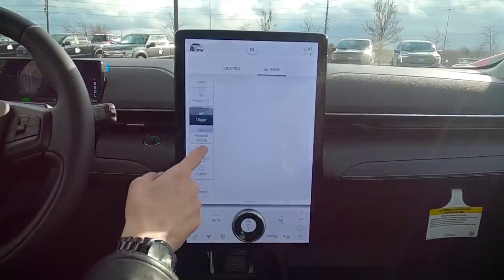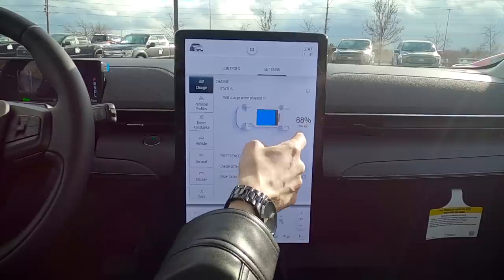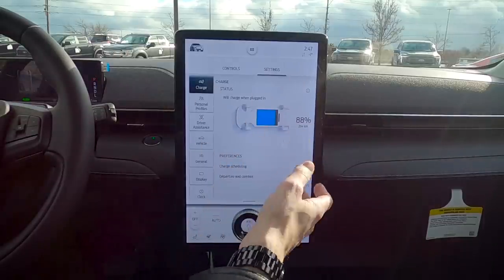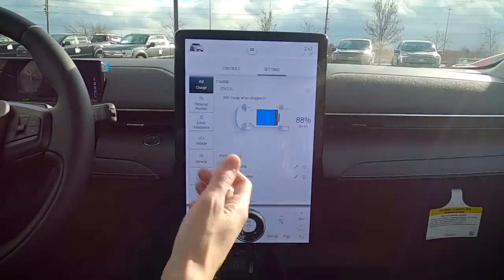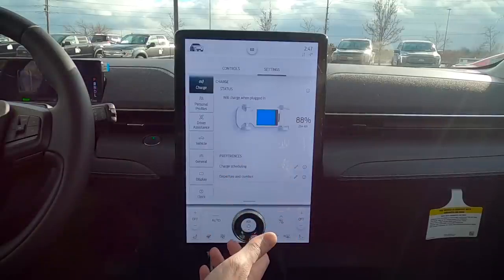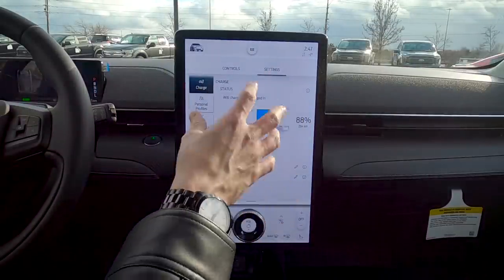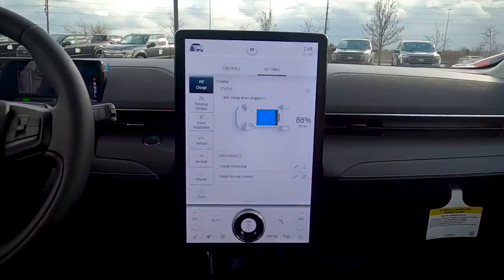Moving down, we have the Charge section. It shows active charge status — current battery level and a rough estimate of remaining kilometers or miles. Because I'm parked, the range shows lower than it actually would be while driving, as we're not regenerating through braking.